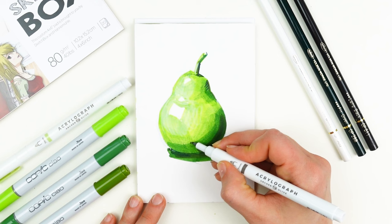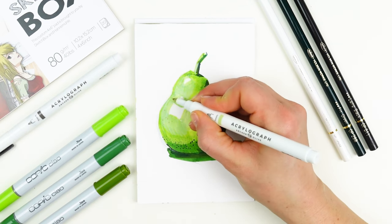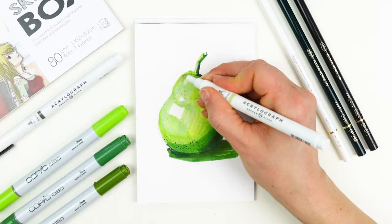Last but not least, I'm using those Acrylograph pens to add a little bit more volume and to add texture on top of the pear.